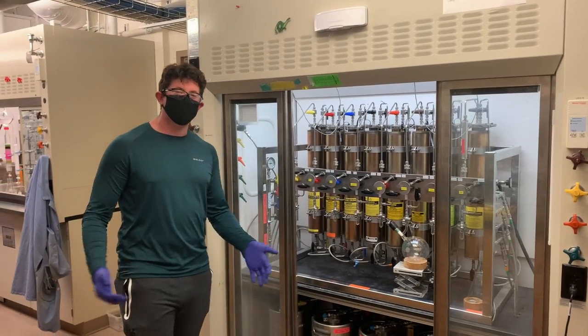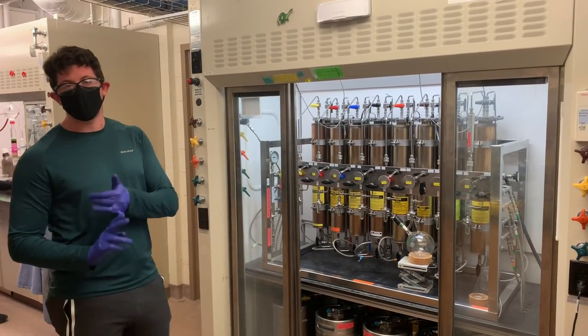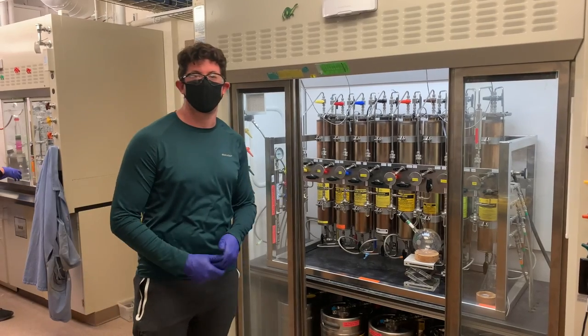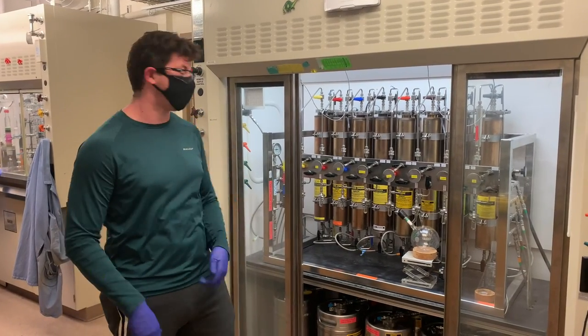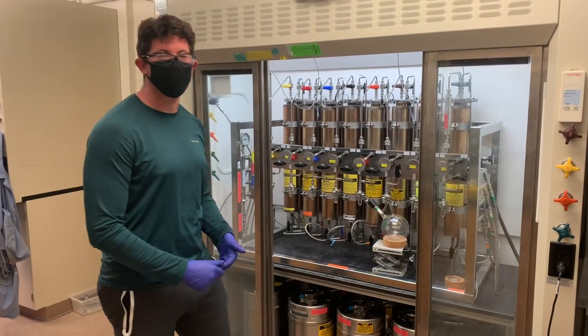The last thing I want to show you here in the synthesis lab is our solvent still system. Here we have 8 different solvents that we keep air-free and dry through a purification process. We can handle difficult solvents such as THF, acetonitrile, and DMF. I'm actually about to dispense some solvent for our dry box now.